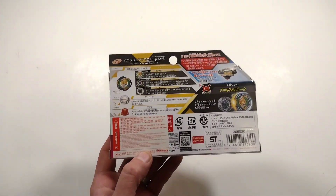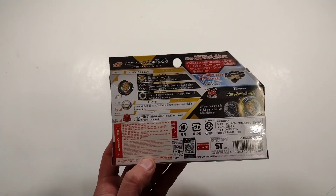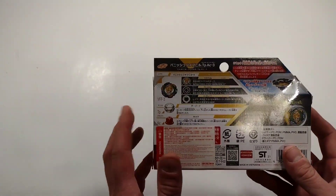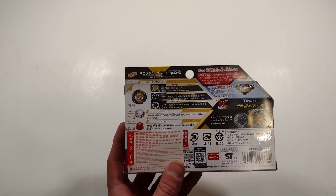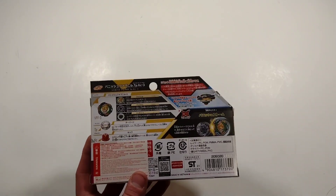Vanish Fafnir has a tapered disc as well as the kick driver. What I'm excited about is that Vanish Fafnir has nothing but a pure rubber energy layer, and that is the thing I am most excited for. So let's unbox him and check him out for ourselves.